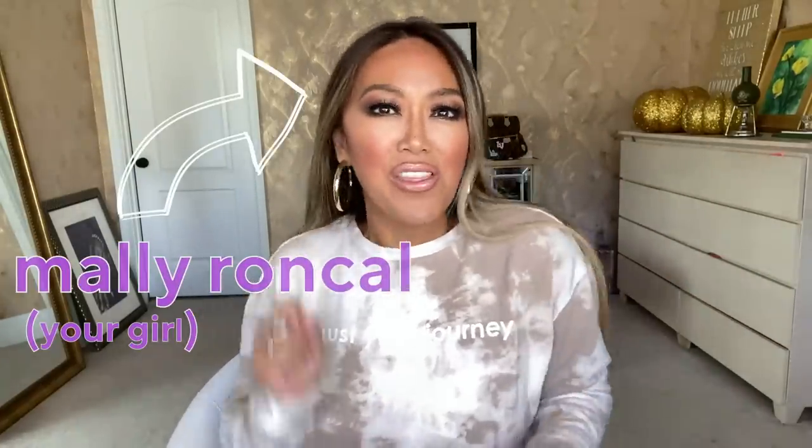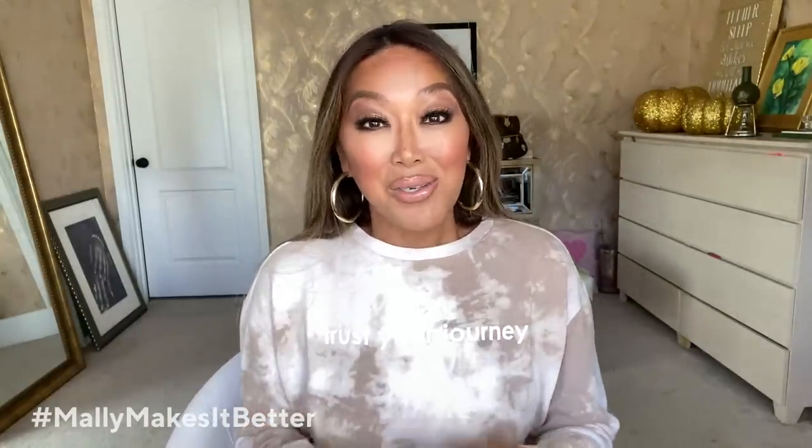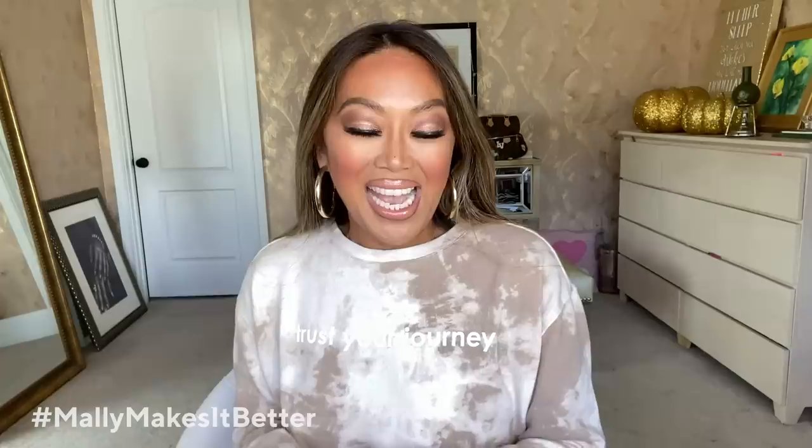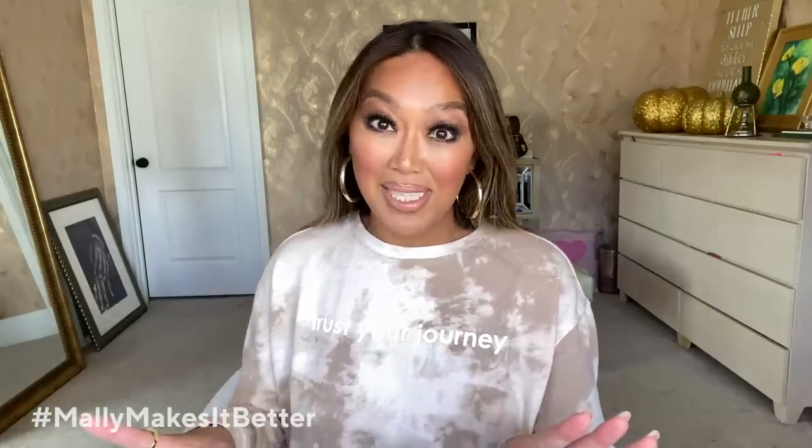Hi my loves, it's your girl Mally and we are here for the Halloween episode of Mally Makes It Better. It is Halloween. It might look a little different, but you can still have fun, you can still enjoy, and you can still party honey, just as long as you keep it safe.